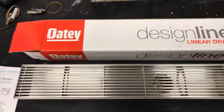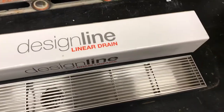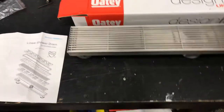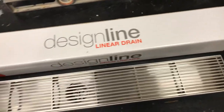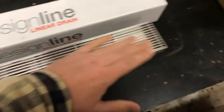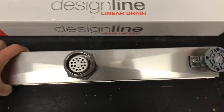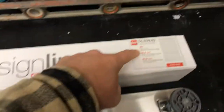This is the Odie linear drain. Great looking piece here. It measures about 24 inches long — two feet long.